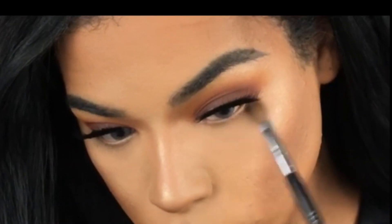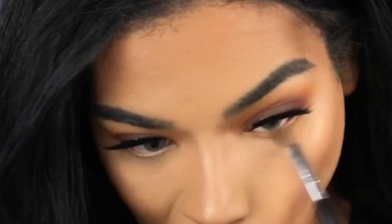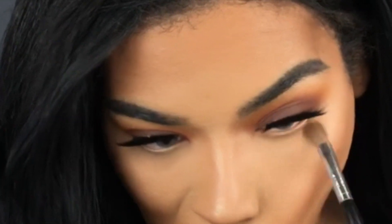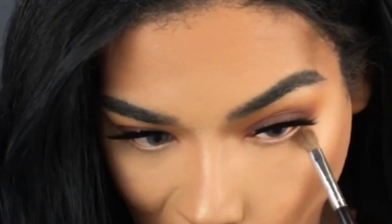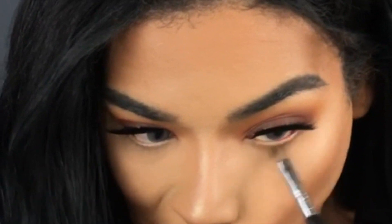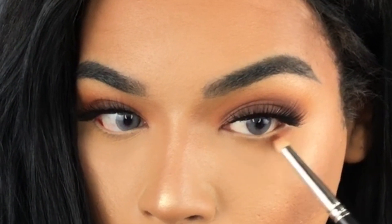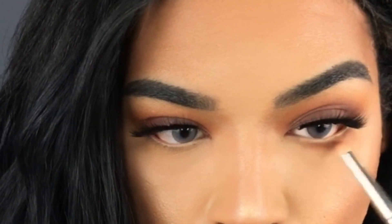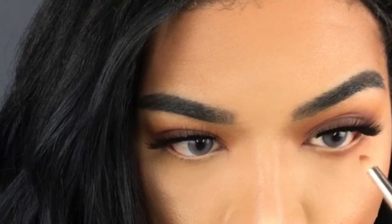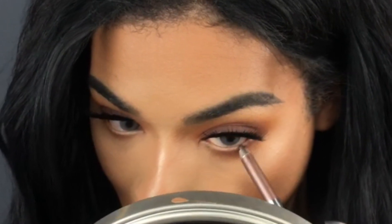Going in with that first shade, repeating all the same steps and buffing pretty heavily underneath — I want it nice and smoky, really grungy. Then with the red shade on a pencil brush, taking that on my lower lash line. You want to control color placement with a smaller brush and then take a slightly fluffier brush to blend it out — that's your best bet.